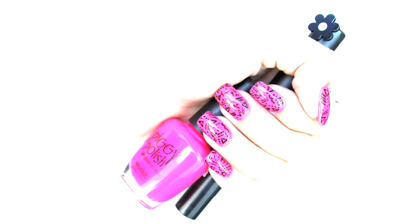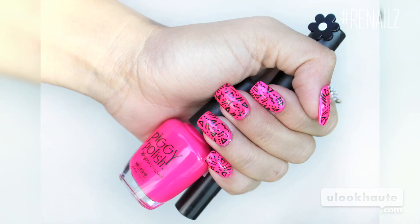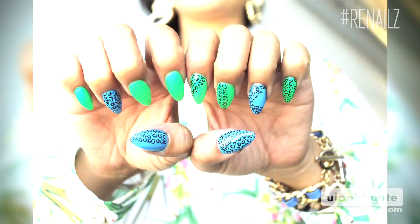Hey guys, it's Ranails. Today I'm going to be showing you how to get a fun geometric design for your next mani. I've been using a nail pen for previous nail designs. I did a leopard print tutorial and found out that it was really easy to use, so I'm going to be using the same technique today to do a geometric design.